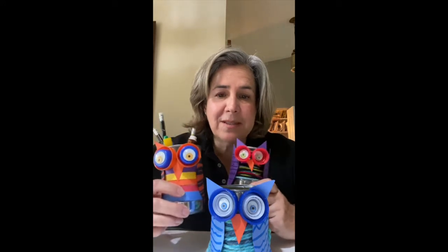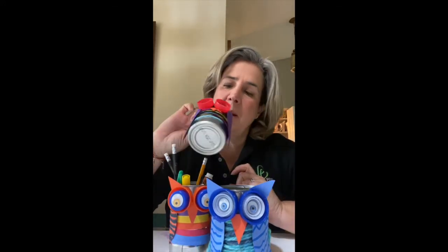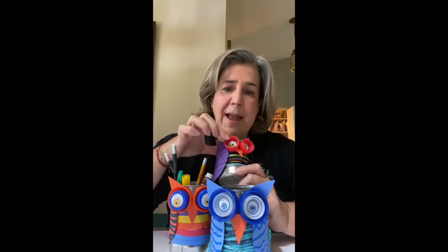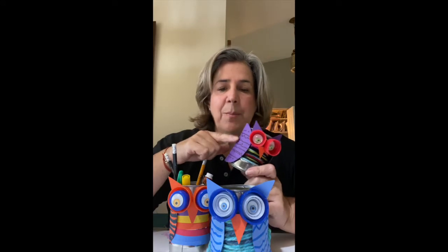Hi guys, it's Miss Anna with the Pembroke Pines Art and Cultural Department. Today we're going to talk about making some tin can owls. All you need are some cans — probably you have some in your recycle bin at home — some bottle caps, and some paper and yarn.